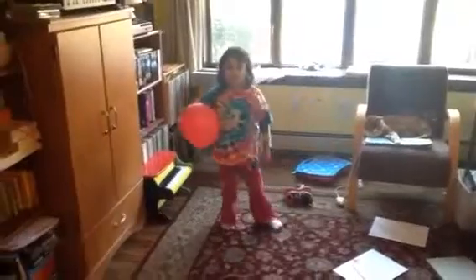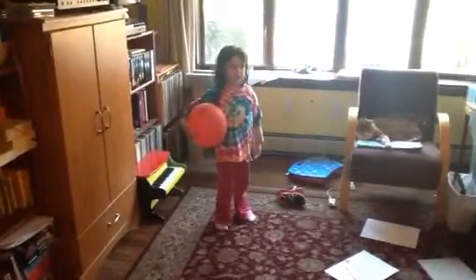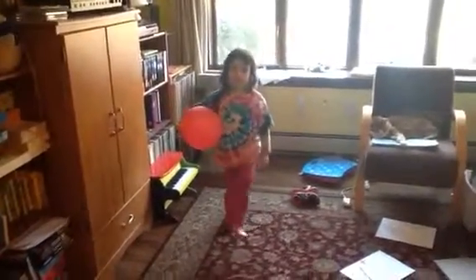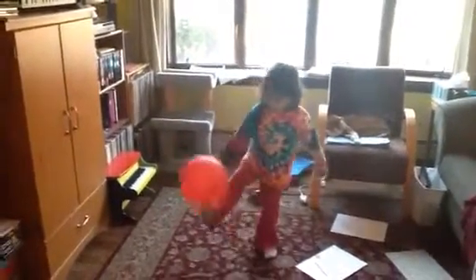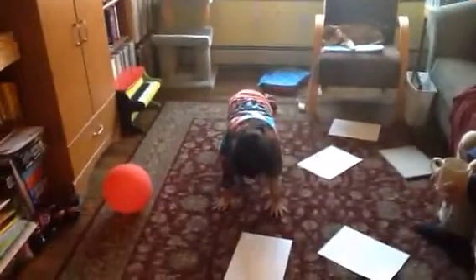This is Sophie and she is going to tell us how to do stretches and yoga. First pose: putting a balloon on your foot and letting it go. Next pose is putting your hands on the floor with your feet like this.